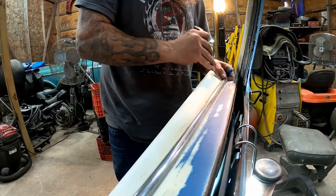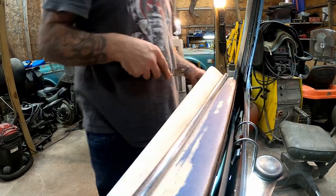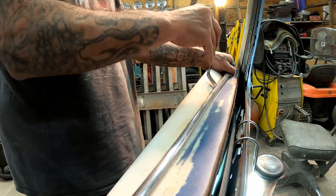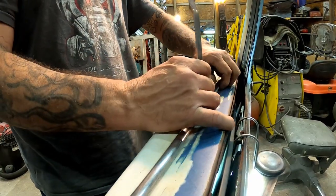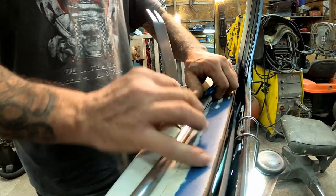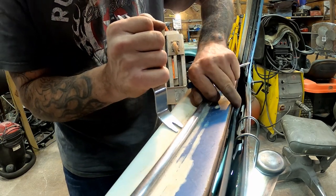One day we're putting an engine in an old 1970 GMC, and now we're over here working on a '59. Tomorrow we might be flipping a car or working on a mini truck - you never know. So be sure to tune in and hit the notification bell so you're always up to date on what we've got going on around here.